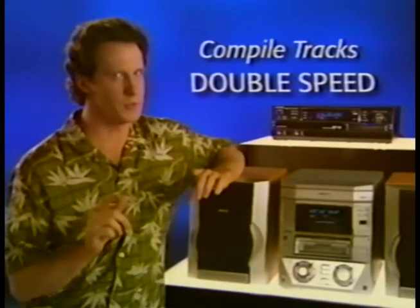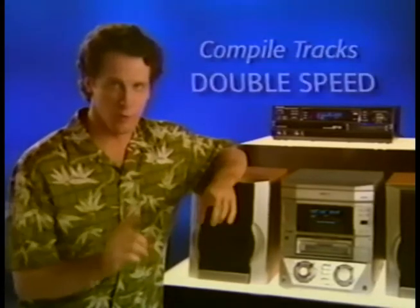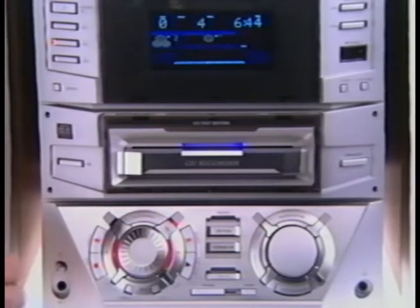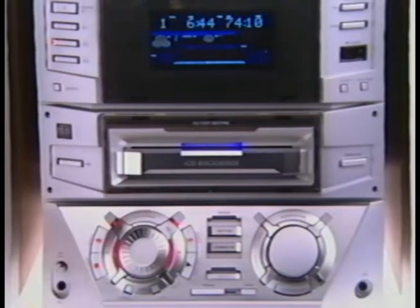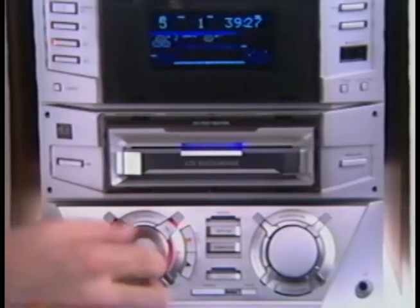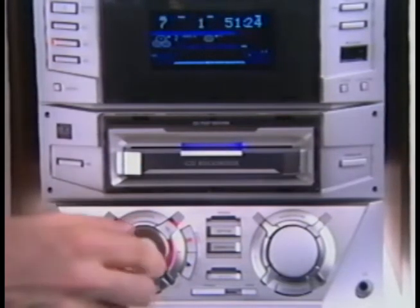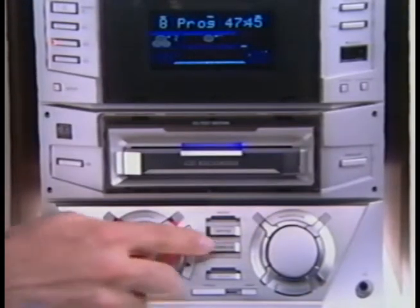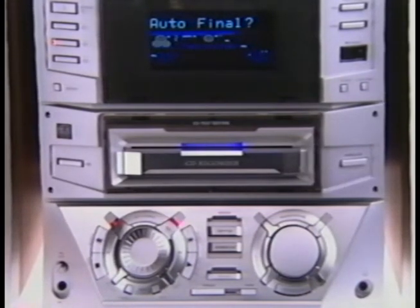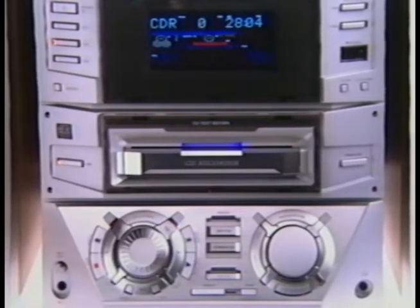To compile tracks from multiple discs at double speed, press the Compile CD button. This lets you program in as many tracks as your blank CD will hold. Press the button for the first CD you want to copy from — CD 1, CD 2, or CD 3. Turn the Jog Control knob until you reach the track number you want, then press Yes to confirm. Continue entering tracks the same way. After you've entered all your tracks, press Compile CD again, then push Yes to confirm. The display will ask whether you want to automatically finalize — if you don't want to add more songs later, hit Yes one more time and relax while your CD recorder copies your tracks in the order you specified.